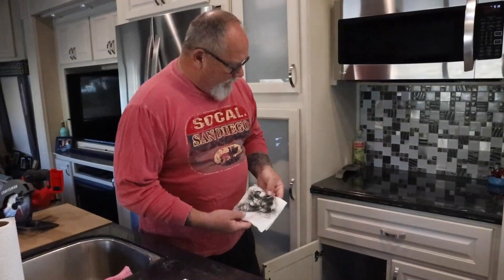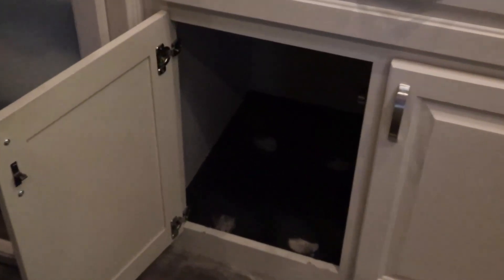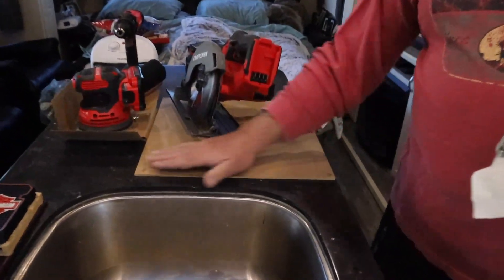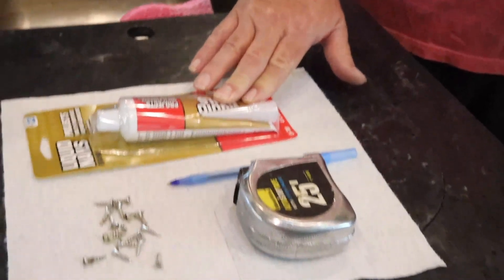I've wiped down the floor of all dust and dirt using a tack towel. The more dust and dirt you have off the surface, the better things adhere. You scuff up the surface and the bottom of the piece — that way you've got a rough surface. Even though it doesn't feel rough, it's rougher than normal, and the liquid nail will adhere and bond quicker.